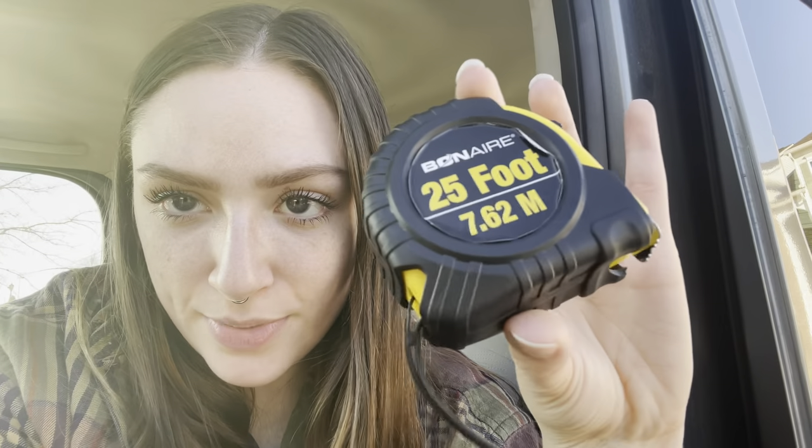Basically, all I did was use the handy dandy tape measure. Nothing new to see here, just this guy. Probably shouldn't be putting that on my face — I don't know why I was doing that.